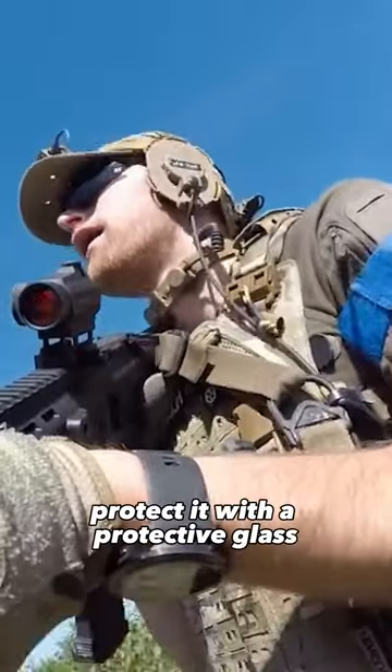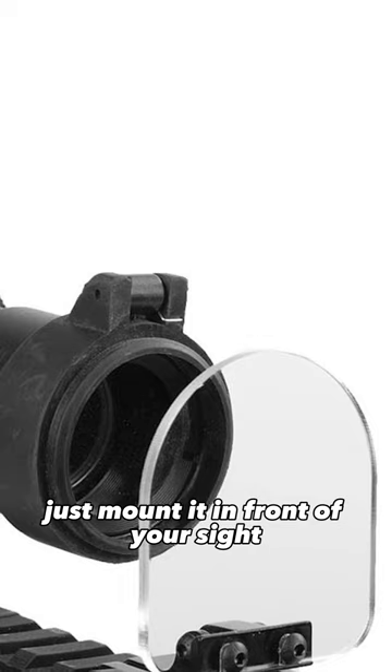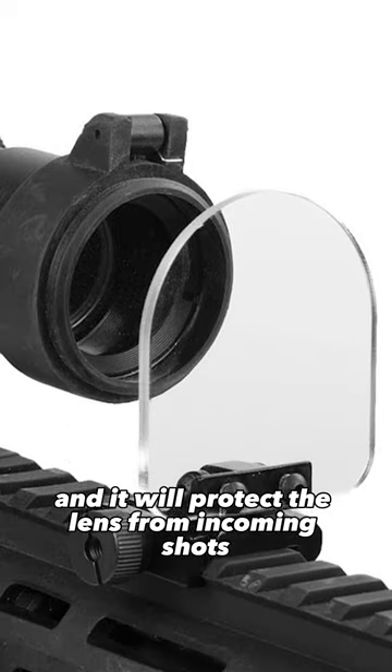If you run a red dot, protect it with a protective glass. For example, with an optic protector — just mount it in front of your sight and it will protect the lens from incoming shots.